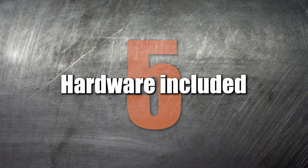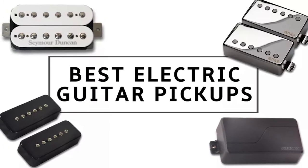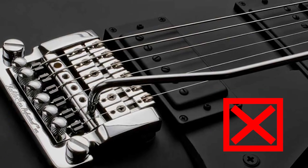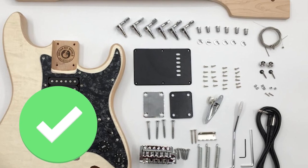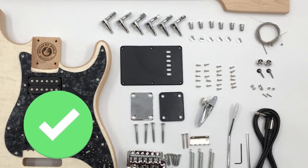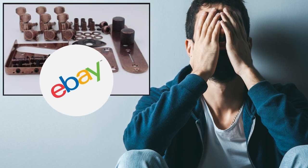Number 5: Hardware included. Sourcing your own aftermarket hardware can be appealing, but it's best avoided if this is your first build. The hardware that comes with your kit is guaranteed to fit perfectly with minimal effort. The last thing you want is to have parts that won't fit the kit that you have.